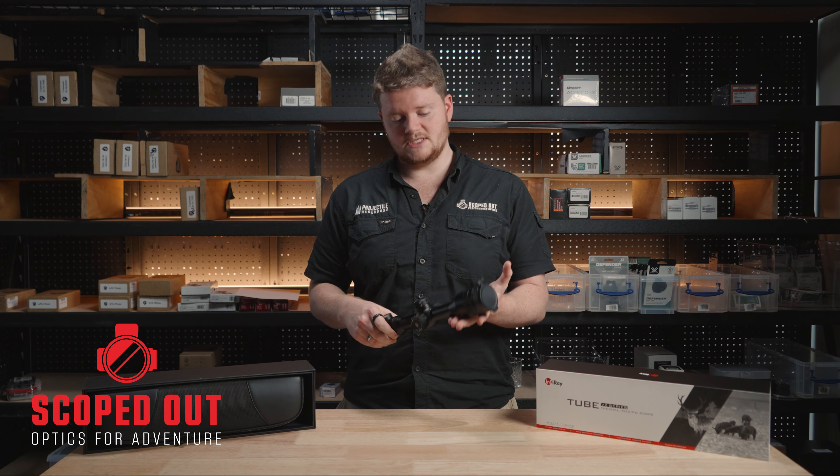That was a quick look at the Infra-ray Tube TH35V2. I'll see you in the next video — have a good one.